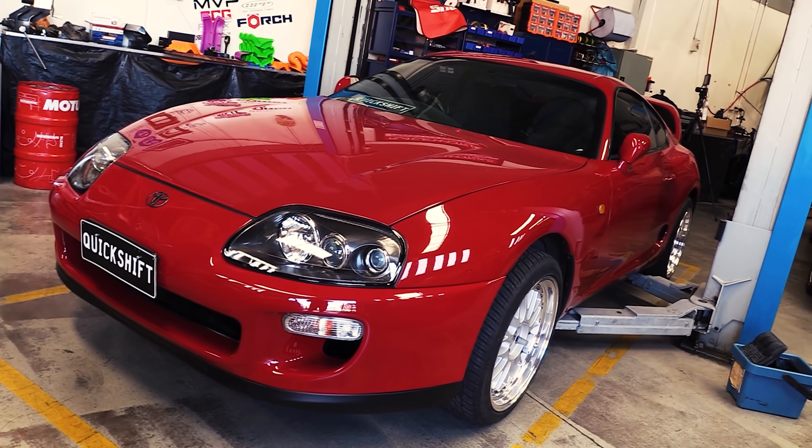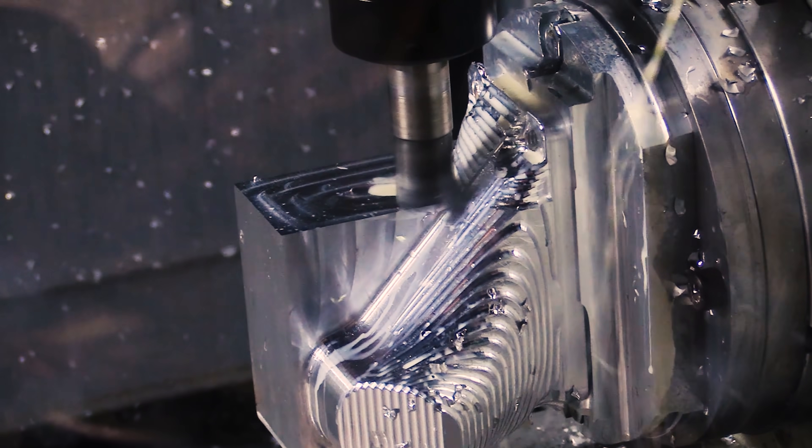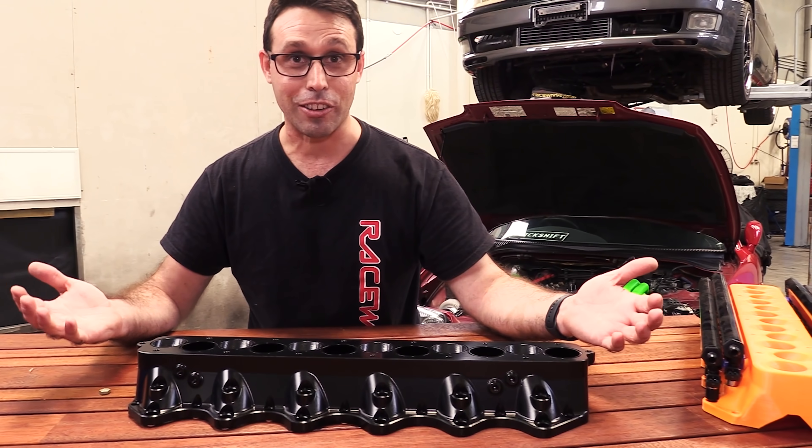This is Supra Supreme, where we are transforming a stock Mk4 Turbo Supra into my dream build, using a Toyota V12 just like Smokey Nagata did, but with more of everything.